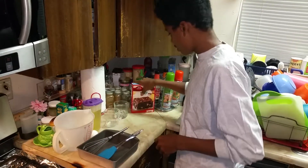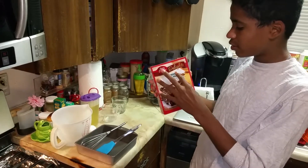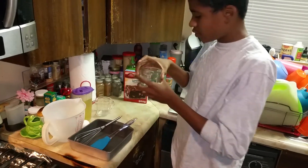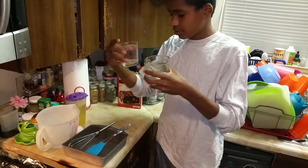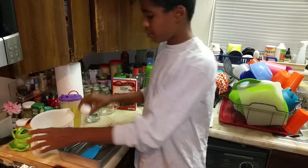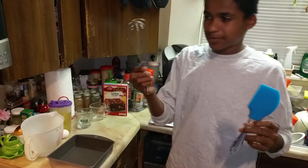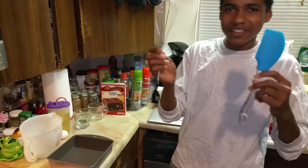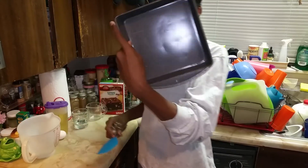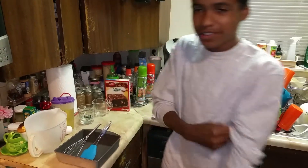What you need for the ingredients are Betty Crocker's Delight Supreme Walnut Brownie Mix, two measuring cups, vegetable oil, one egg, a mixing bowl, a stir thingy, a spatula, and the baking pan, and of course the oven.